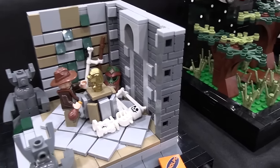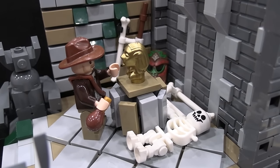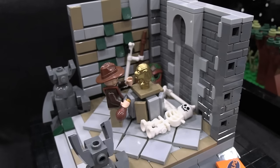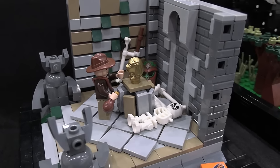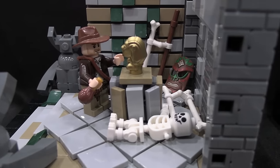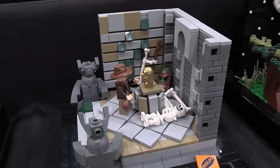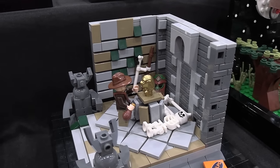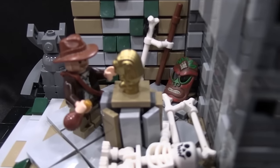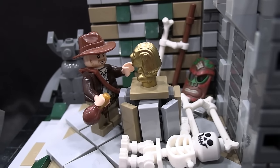Next is Indiana Jones. Another one of those super iconic openings to a movie — this one specifically is Raiders of the Lost Ark, where he's claiming the golden idol for himself and has to put the bag of sand on the pedestal at the exact same time or else the trap's going to go off, which it ends up doing. This is one I did not change the minifigure on, even though LEGO did make a new Indiana Jones set last year. Just for nostalgia reasons — I grew up with this Indiana Jones minifig and I prefer it.